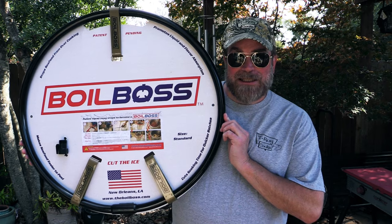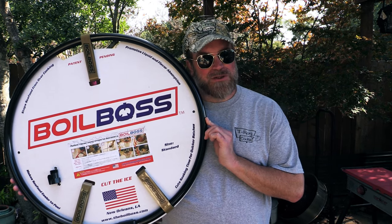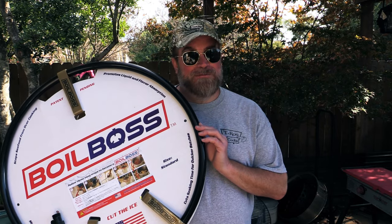My friends over at Boil Boss sent me this. They've got a couple of different sizes on their website boilboss.com, and two different sizes fit probably like six or eight different sized pots. I'm using a hundred quart tonight. You hook this thing up to your water hose and it fits around your pot to cool off the water very fast — that is key because you don't want to overcook your seafood. Once it's done you need to cool that water off as fast as you can. Usually you'd do that with ice, but ice will dilute the water and the seasoning so you're not getting the same flavor. That ice just dilutes everything.